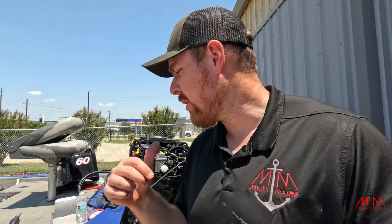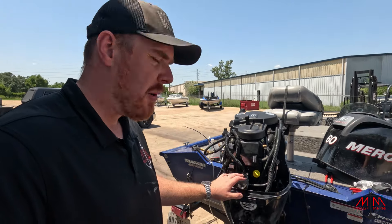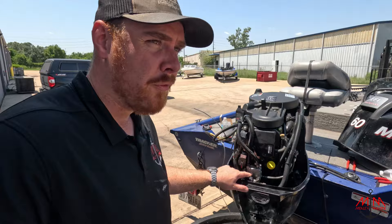All right guys, so we're back here working on the Tracker 175 with the 60 horsepower ELPTO four-stroke. We replaced the mechanical fuel pump, the fuel line, and the bulb, and we fixed it for sure. What we found is with this new pump, our readings on our gauge are a lot steadier — definitely got that fixed up for them.